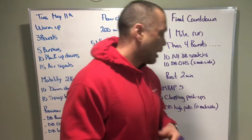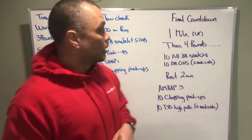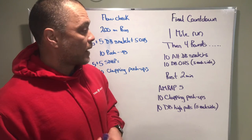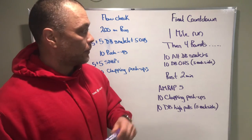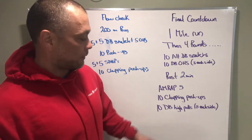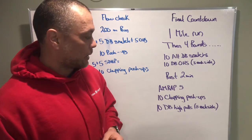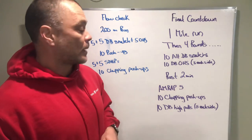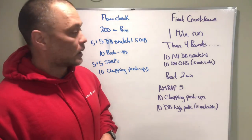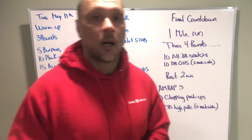Final Countdown is going to be a good one — go after it pretty hard. Get the run done, get the snatches done, get some rest, then hit that five-minute AMRAP and get as many reps as you can to subtract seconds off your total time. All right guys, have fun with it — we'll see you tomorrow!